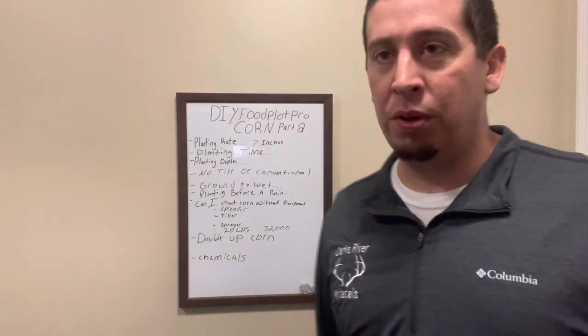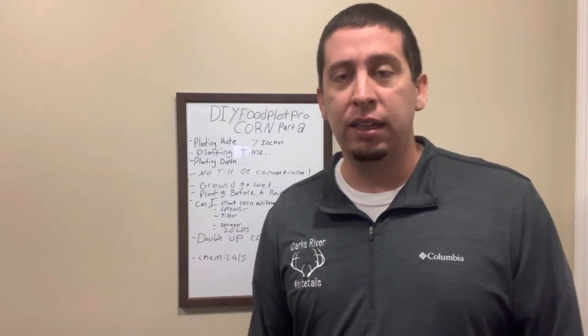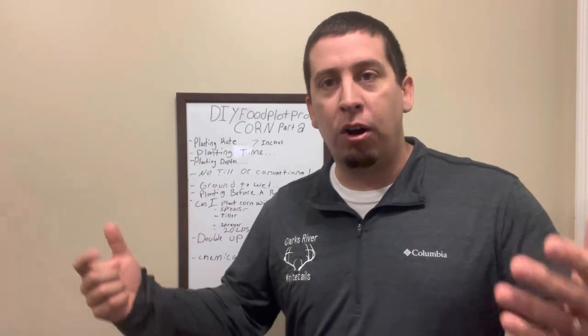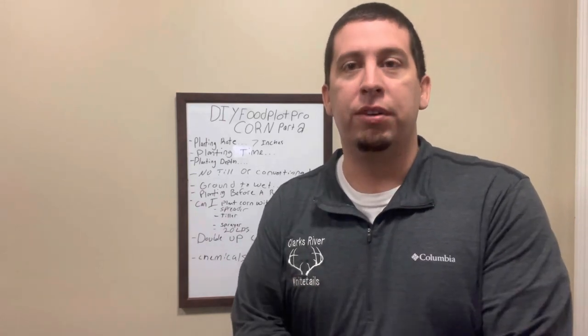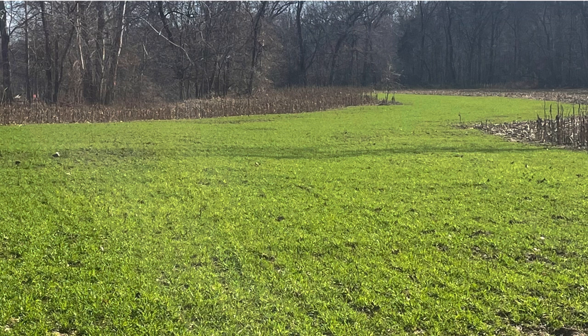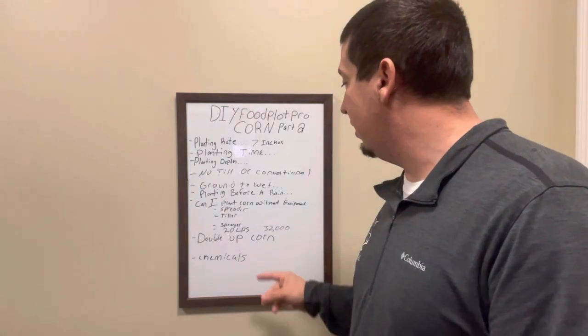Can I plant corn without equipment? Yeah, you can, and I'm going to show you how. It's not going to be a lot of fun, but it's part of the experience, and it's enjoyable. We all enjoy going out there and working our land and helping our deer herd. That is going to be the best work that you ever did. Putting in the time and effort, you're going to see results, you're going to be proud of it. A lot of work on the front end — I'm not trying to sugarcoat that — but it's going to pay a lot of dividends.